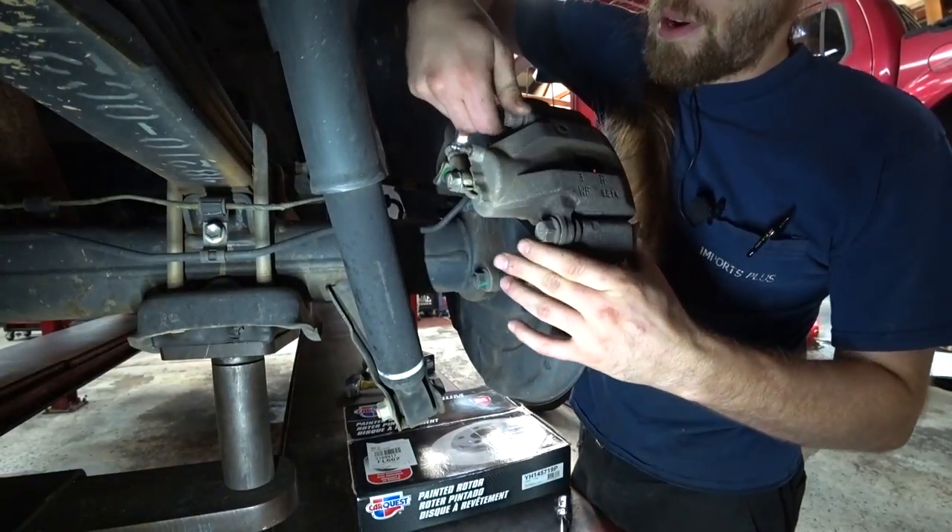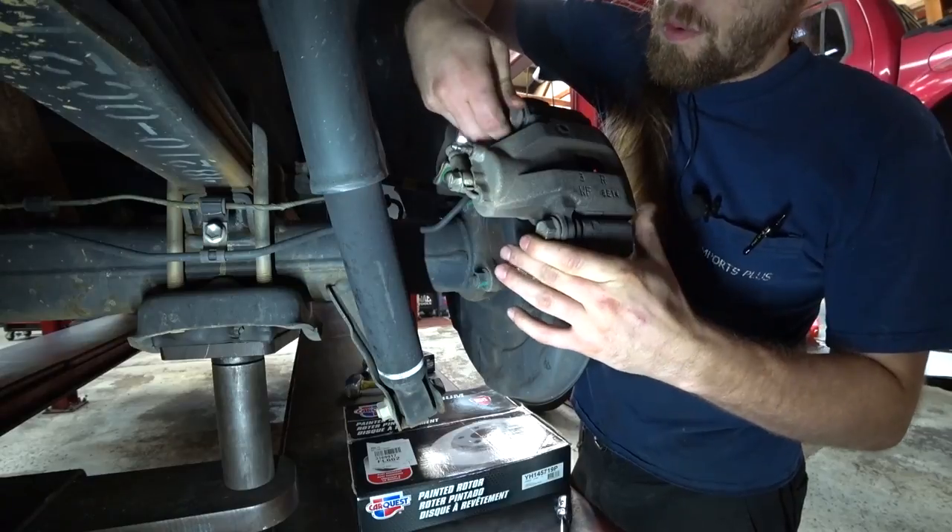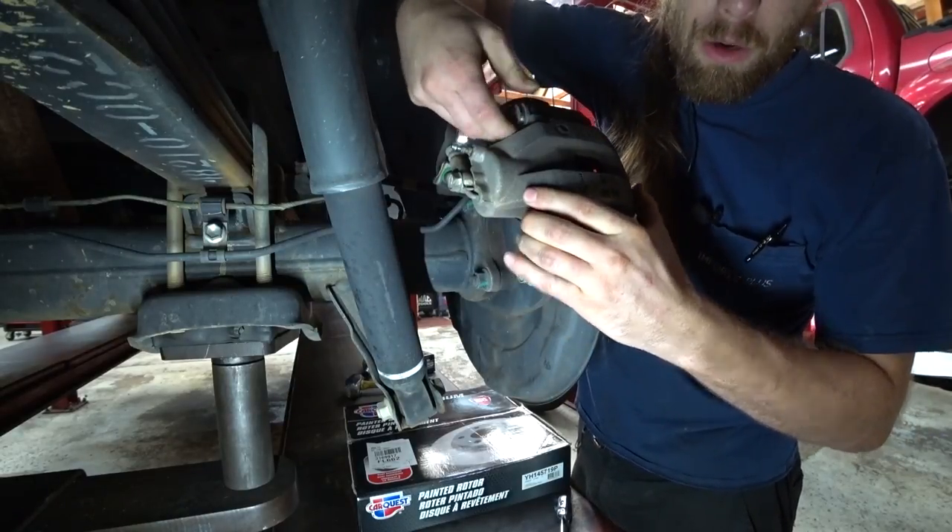Hello there. We are doing rear brakes on this 08 Tundra. We already got the piston pushed back, we cracked open the bleeder, and put it in our bottle.